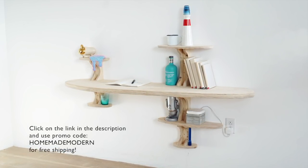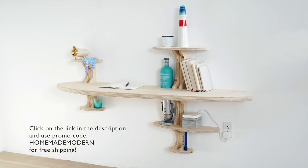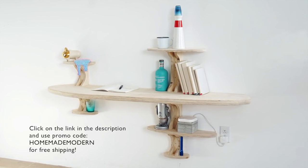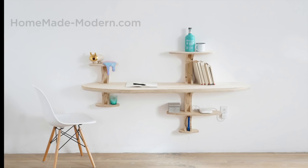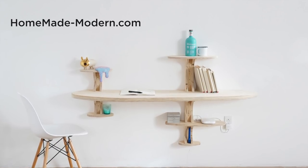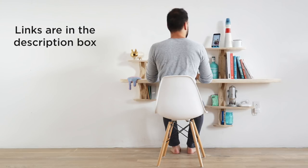This was a really easy project and I kind of like the retro futuristic Jetsons kind of aesthetic. If you're interested in purchasing your own Eero system, click on the link in the description box below and don't forget to use the promo code HOMEMADEMODERN to get free shipping. For more detailed instructions check out our website, and if you want to see what I'm working on next be sure to follow me on Instagram.